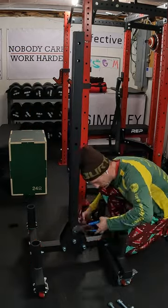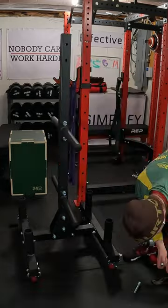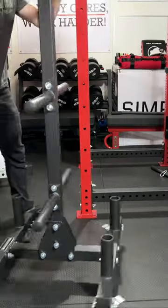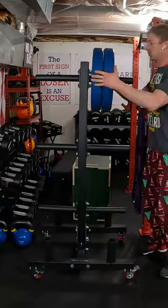But wait, there's more. This plate tree has industrial lockable wheels allowing you to move it into and out of position and then lock it down as necessary. Now with or without those wheels, this is a taller plate tree allowing you more comfort when loading and unloading the plates.